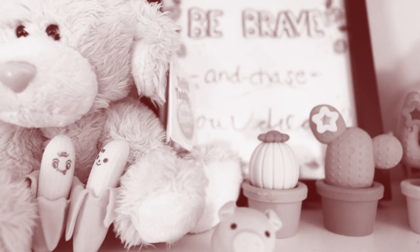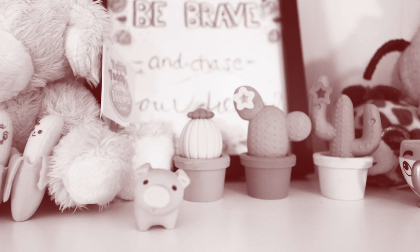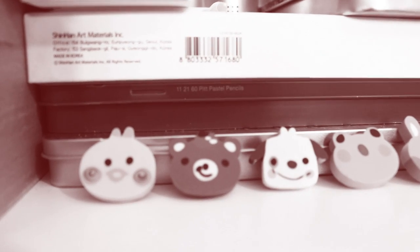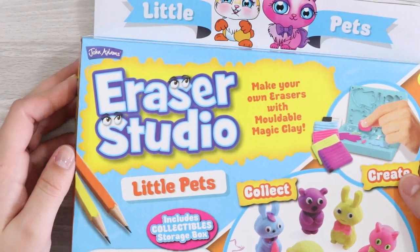I have a confession to make friends — this is really difficult to say — but I kind of have a cute mini eraser addiction, and I think it's time I got some help. So let's make some more.